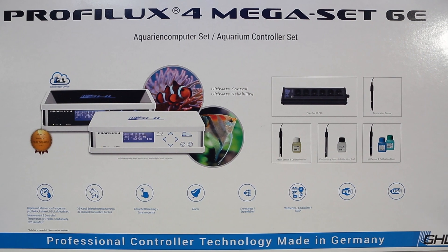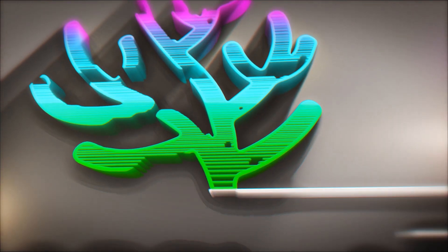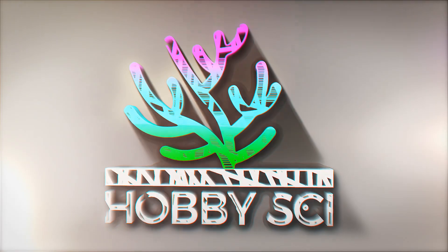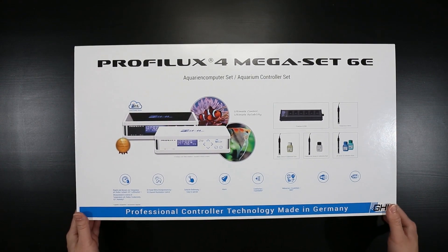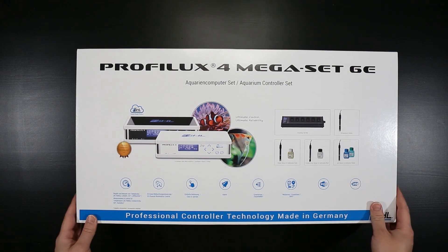Let's get right to the unboxing and see what's inside. ProfiLux 4 mega bundle aquarium controller set.